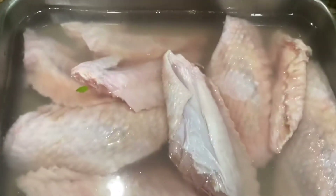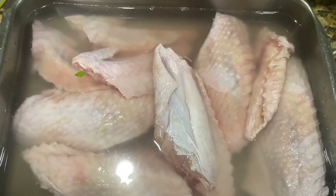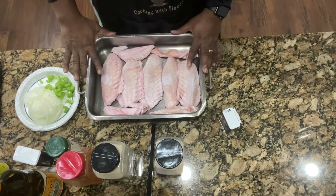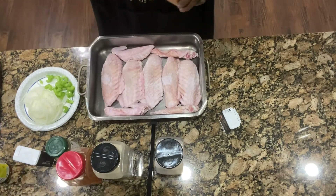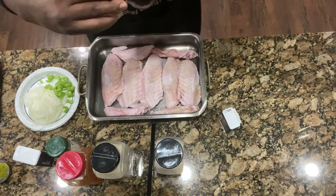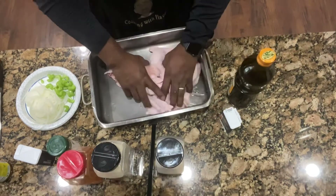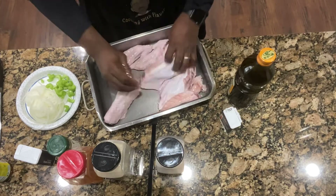Alright, so we're getting ready to rinse off our turkey wings. We're going to dry them off and we'll be back to show you the seasoning. Alright guys, so now we're going to put a little olive oil on our turkey wings and we're going to use our seasonings to get this right. A little drizzle of olive oil is basically going to make sure the seasonings spread over your turkey wings.